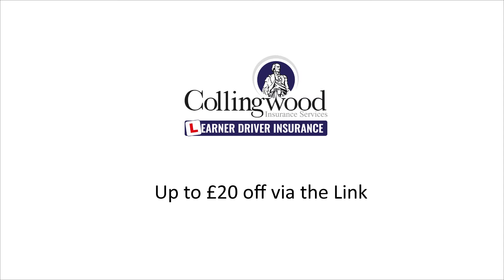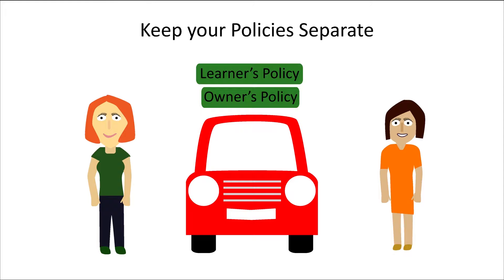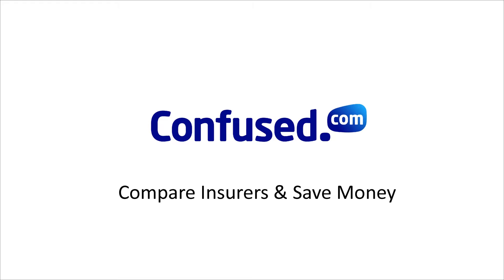I recommend coming back to this video just before your driving test to refresh your memory. If you're practising without an instructor, make sure you have insurance — get £20 off via the link in the description to Collingwood, who provide specialist learner insurance allowing you to practise in a friend or family member's car without risking their no claims bonus. If you want to insure your own car, click the link to Confuse.com. Like if you think I did a good job and subscribe for future videos.